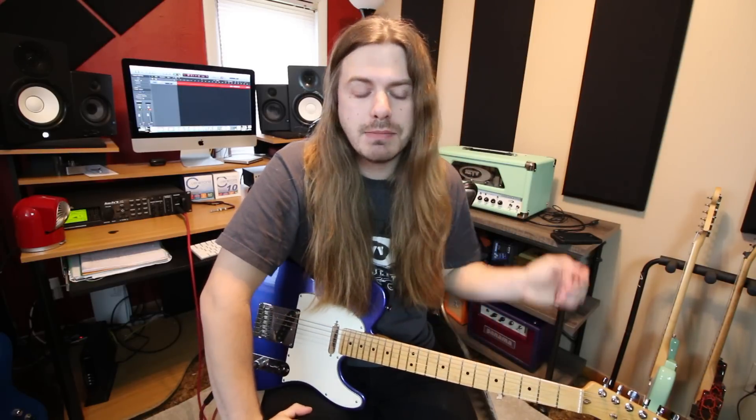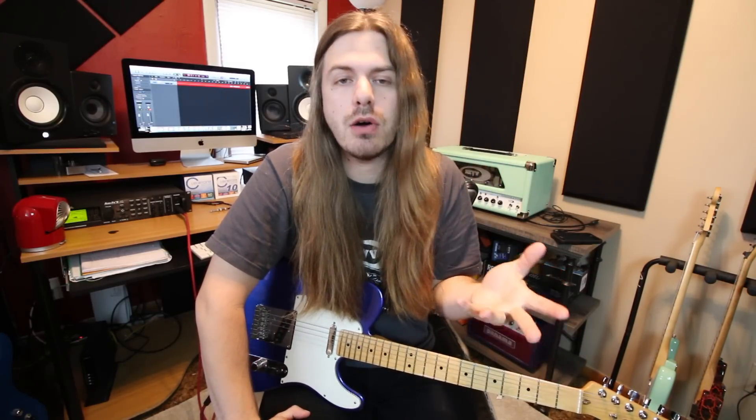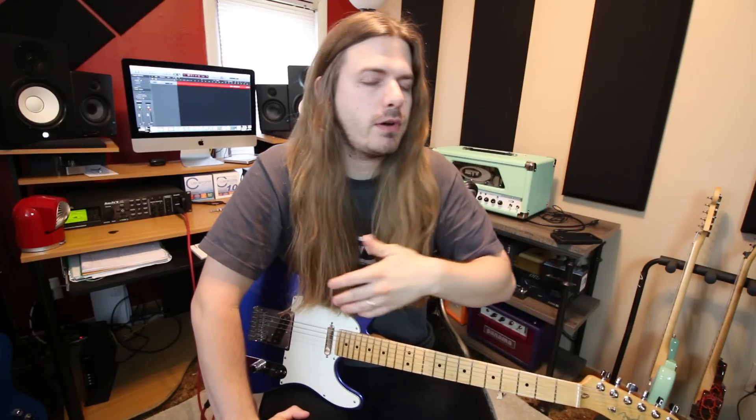Now if you want tabs for this, you can grab those down below in the description. Make sure you hit that subscribe button. There's all kinds of videos from myself and all the other awesome instructors here on GuitarControl coming at you, and we're going to go ahead and get started.